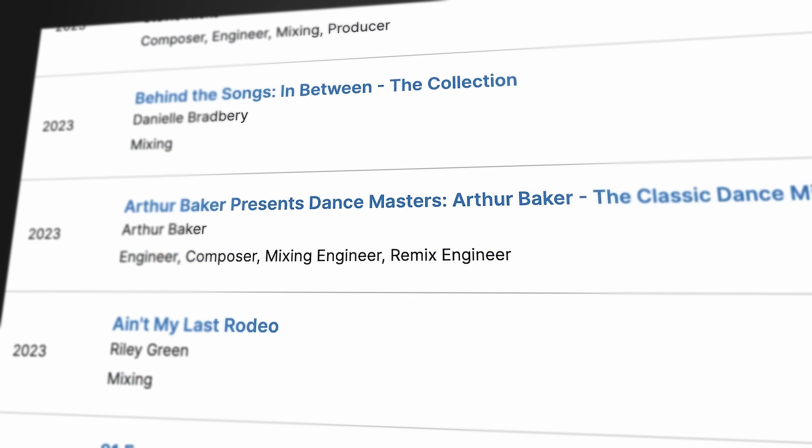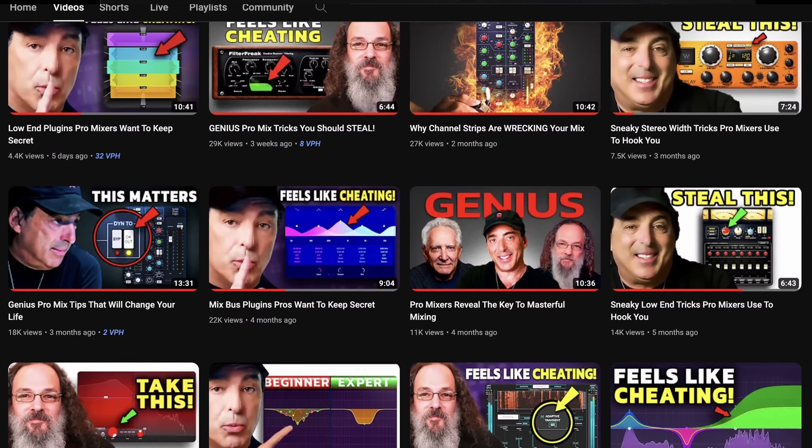In the next 40 minutes, we're diving deep into the secret arsenal of sneaky mix tricks legendary mixers like Chris Lord Alge, Jason Joshua, and Eric Valentine love to use. These are some of the masterminds behind world-class billboard-charting mixes that captivate both artists and fans alike, creating an insatiable demand for more. I spent the past year exploring these groundbreaking techniques across several videos on this channel, and now for the first time ever, I've distilled all that knowledge into one comprehensive, easy-to-follow compilation video.